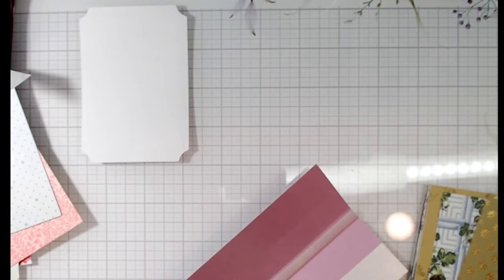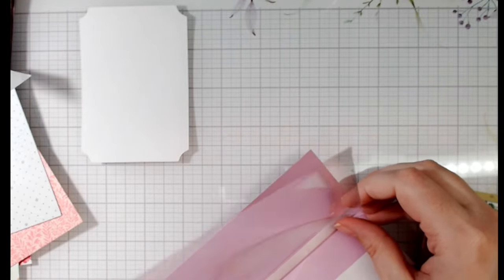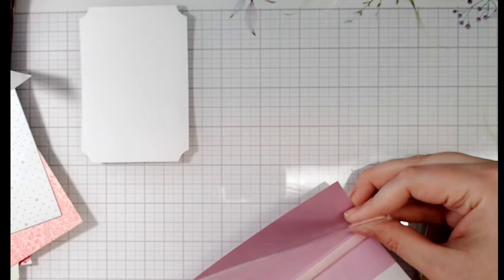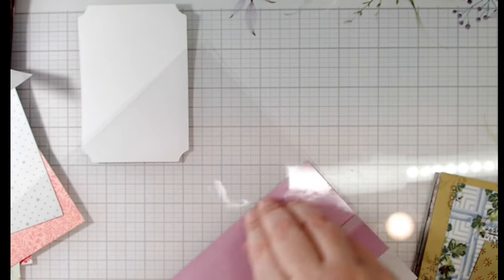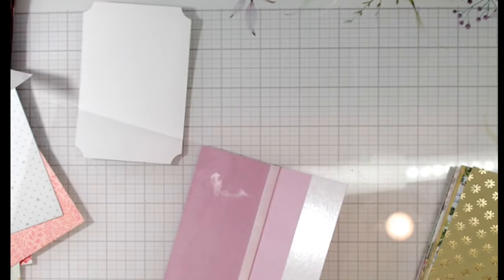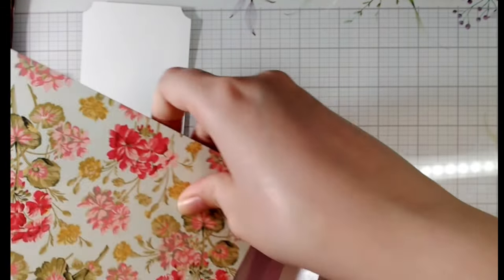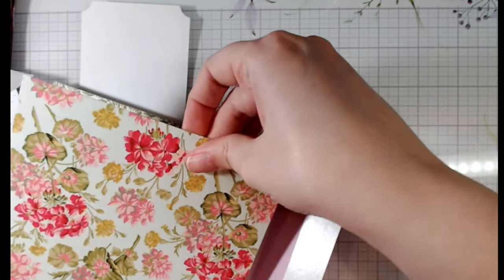Peeling off the sticker. Let's go ahead and put this down. I'm going to lean this to the very edge that I can, try and line it up. Okay, I got it — no need to freak out. Then we're going to tap it down and lean this over.